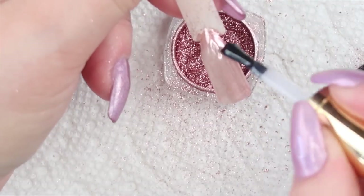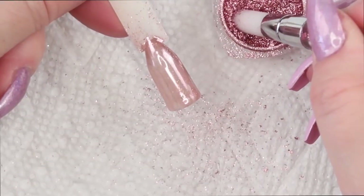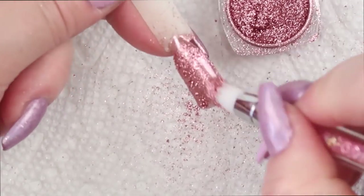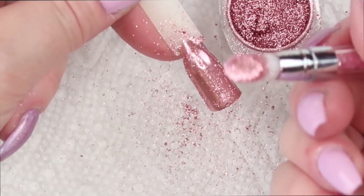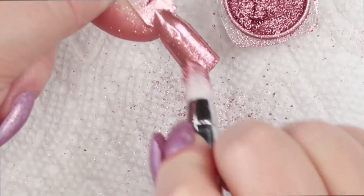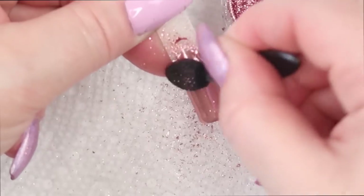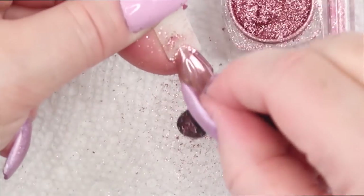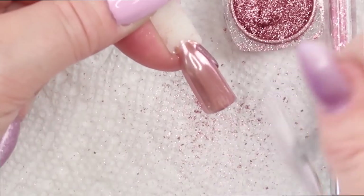Depending on the pigment, sometimes the silicone tool works better and sometimes the sponge tip applicator works better. I'll wipe off the excess powder and do this in two layers — put the no wipe top coat on, cure for 10 seconds, and apply the pigment the same way. I also found that when I used my fingertip to get a super shine, the oils from my skin transferred onto the pigment and dulled it. So I wouldn't recommend using your bare fingertip — maybe gloves would work better.